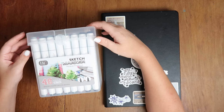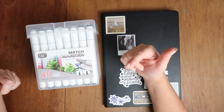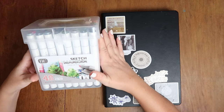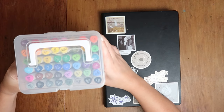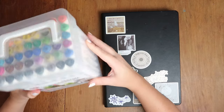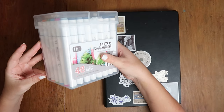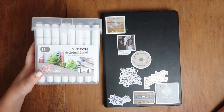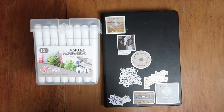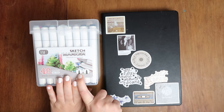Today we are looking at these Sketch Marker Premium Professional 48 Colors alcohol markers. I found them in what you might call a pound store in America. They were 17.99 euros for 48 colors, so that works out to about 30 cents a marker, which is pretty cheap.